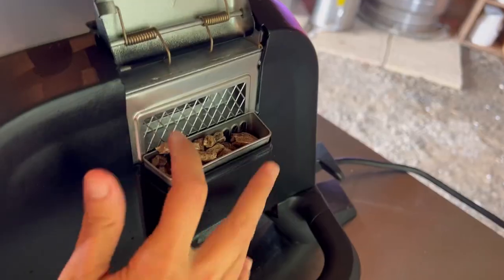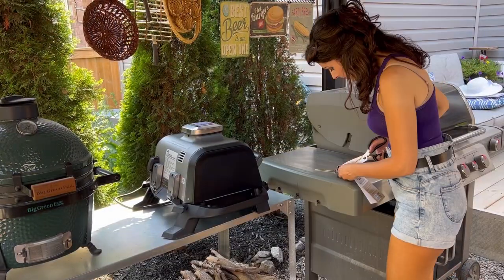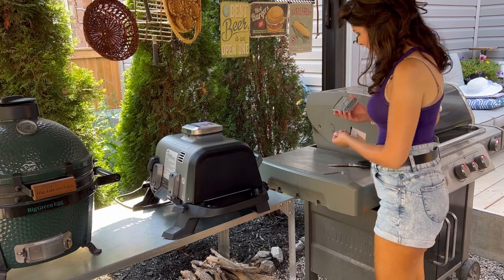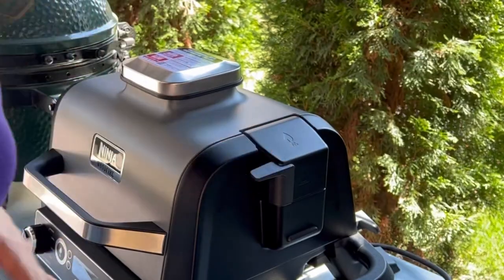I was skeptical of the tiny pellet box — I was like, what is this, a pellet box for ants? Looking at it, I was wondering if the pellet box would actually stand up to regular smokers and actually smoke food, which brings us to efficiency.